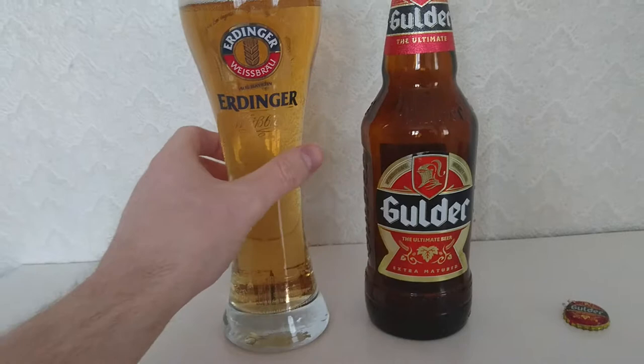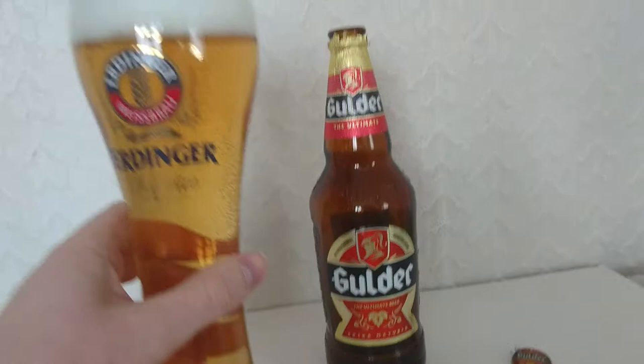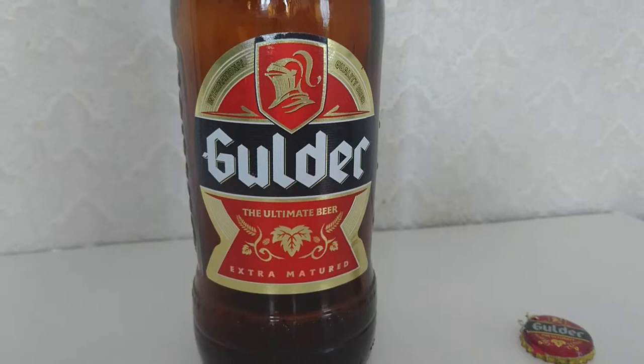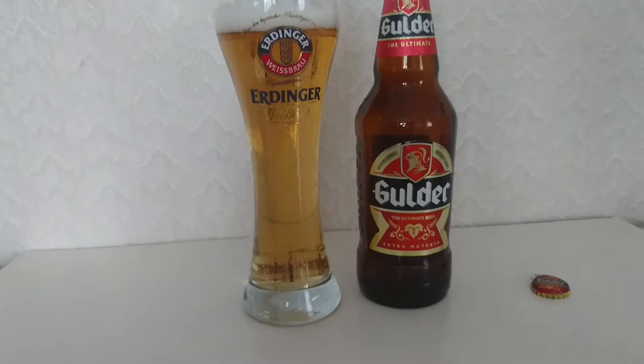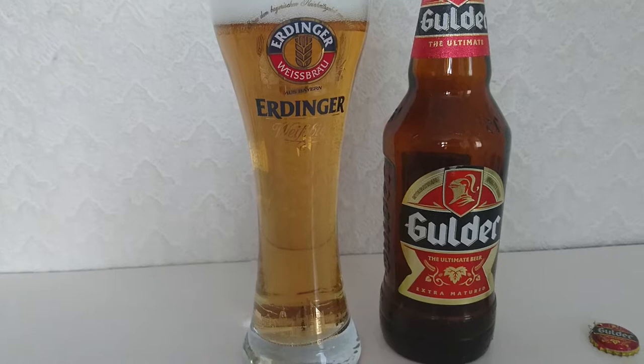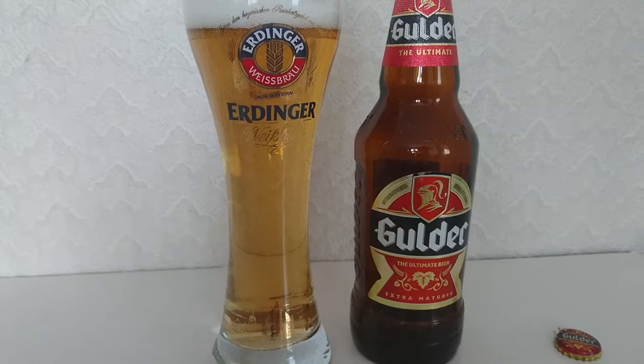Without further ado, ladies and gentlemen, let's try some Nigerian beer. To Nigeria. Wow. Okay. Surprisingly — wasn't expecting that. I was expecting this beer on appearances to be very hoppy, very dry, very bitter. Hell no — it's the complete opposite. It's quite sweet, well balanced, watery but at the same time, weirdly enough, it's got a strength to it.